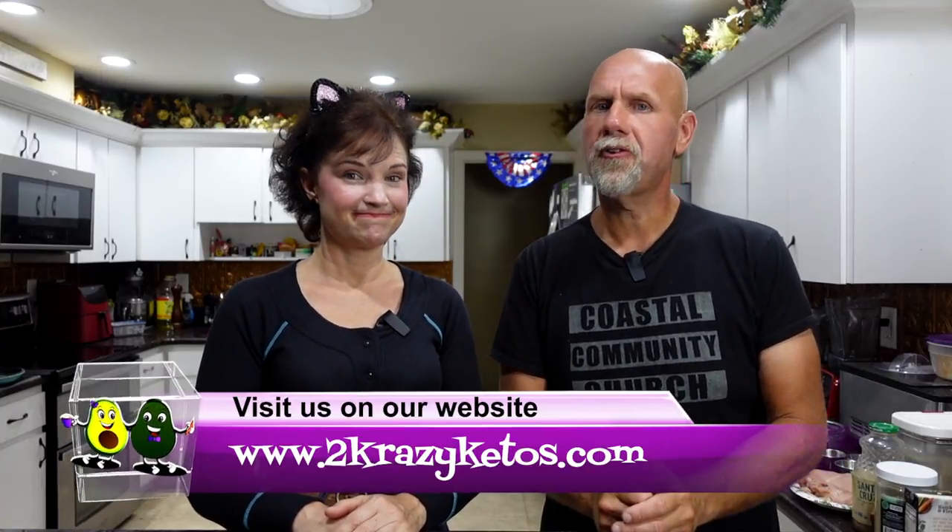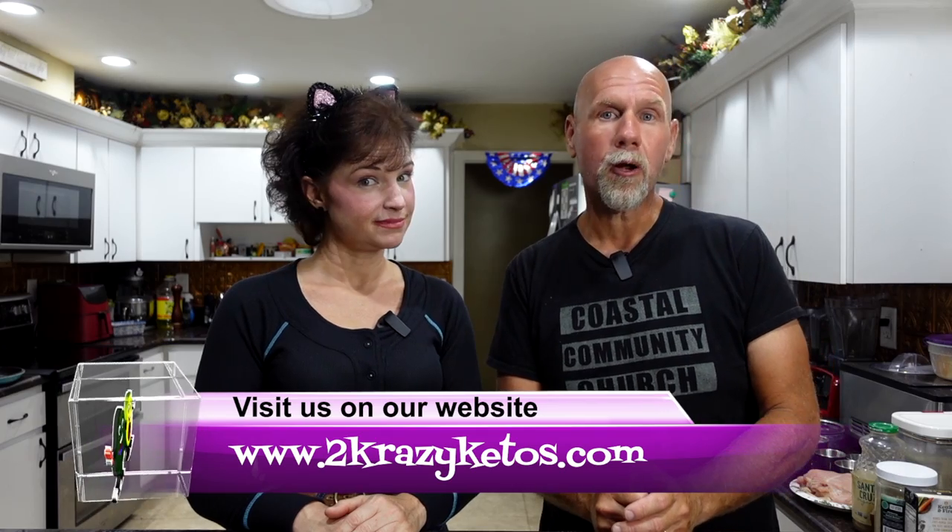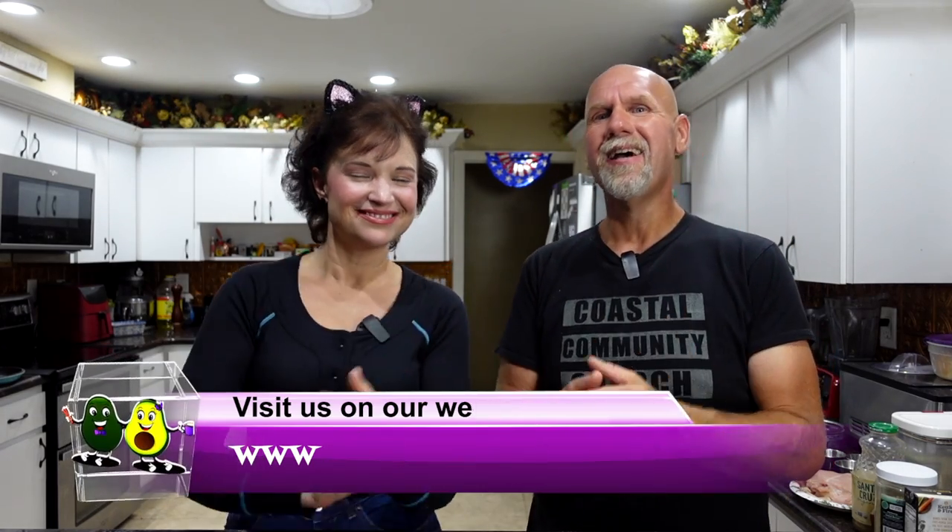Hey, what's up family! I'm Rachel and I'm Joe, and we're 2 Crazy Ketos. If you're new to our channel, welcome. Here on 2 Crazy Ketos we do different things like product reviews, recipe videos, we talk about various keto topics, and then every Monday we sit down on the couch for Keto on the Couch, where we talk about what's going on in our lives for the week.